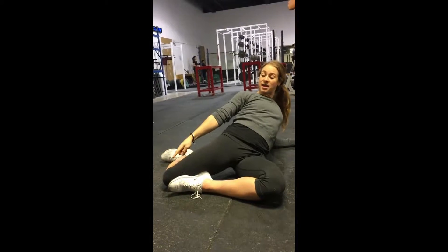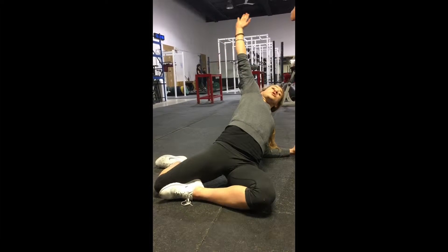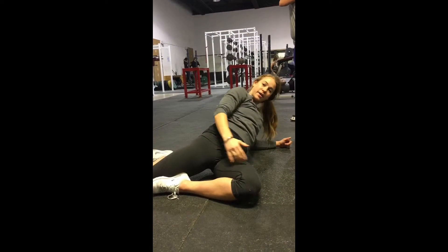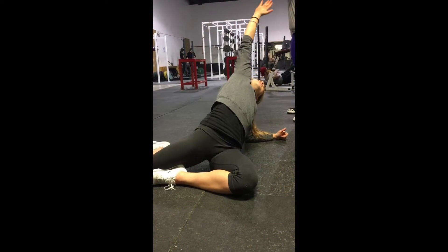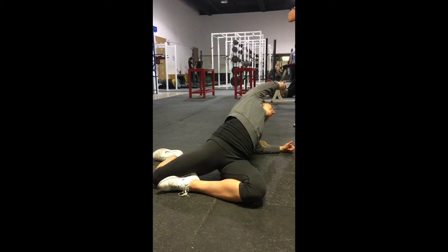Okay, so you're going to make a straight line from your feet up to your shoulders. Reaching over top, trying to get as long as you can. And then you're going to stay in the back, reaching as far as you can. Getting a nice stretch from your hip right through your lap. Reach, reach, reach.